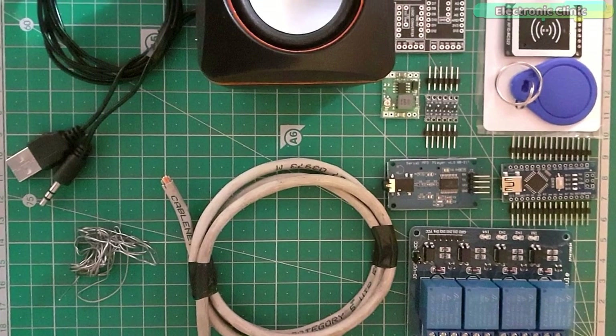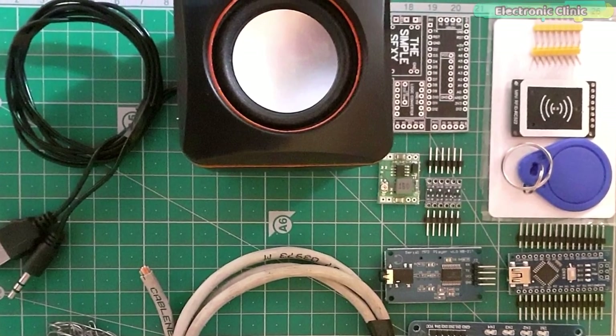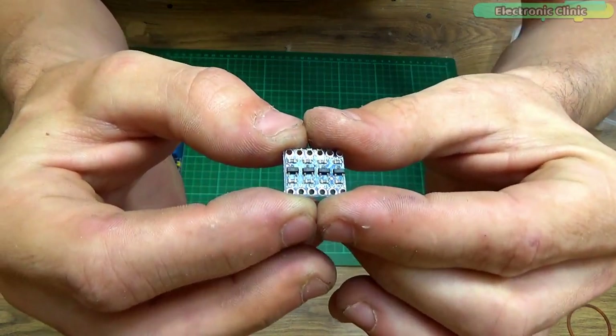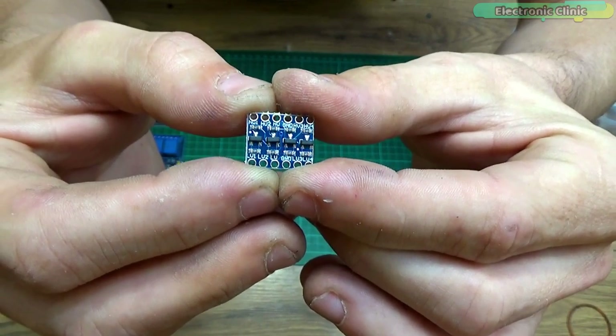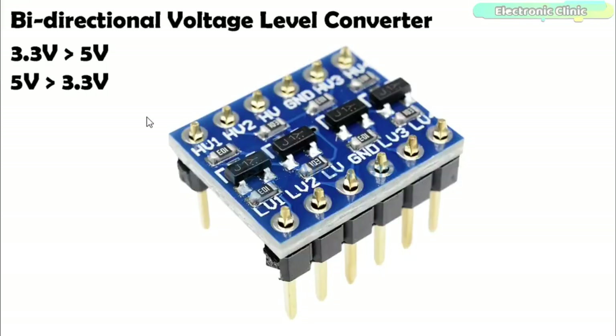The components and tools used in this project can be purchased from Amazon. The component purchase links are given in the description. The bi-directional logic level converter is a small device that safely steps down 5V signals to 3.3V and steps up 3.3V to 5V at the same time. The board needs to be powered from two voltage sources — high voltage and low voltage. High voltage, for example 5V, goes to the HV pin.